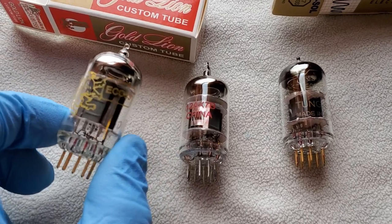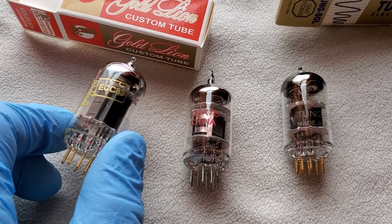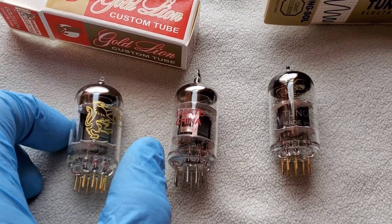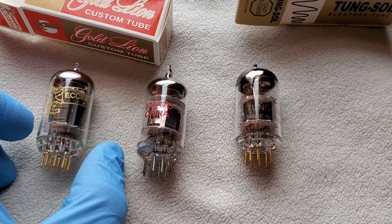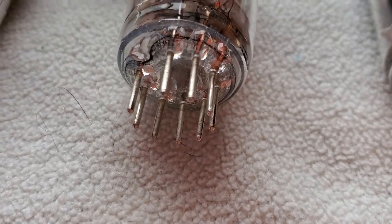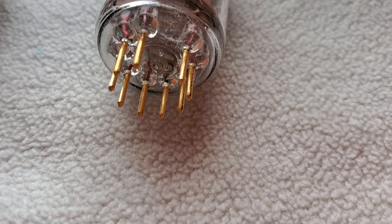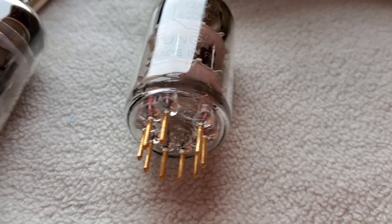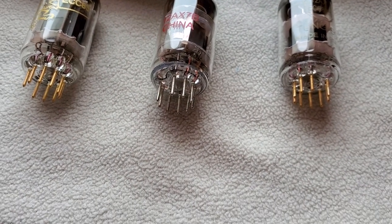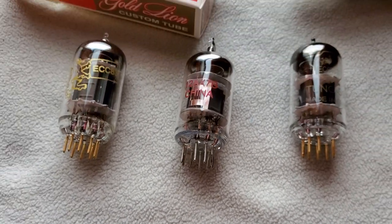This is the Tung-Sol gold pin — faded from the heat and use. I'm a Genelex Gold Lion guy from now on. I originally bought two of them as a matched pair for $150 a year ago, returned them, then just bought four of them for around $224 — about $70 less. So they've come down in price a bit, which is good for anyone wanting to buy them now. Looking at the pins: the Chinese ones have silver/steel pins, the Tung-Sol has gold pins, and the Genelex gold pin looks a little different — slightly less yellow.